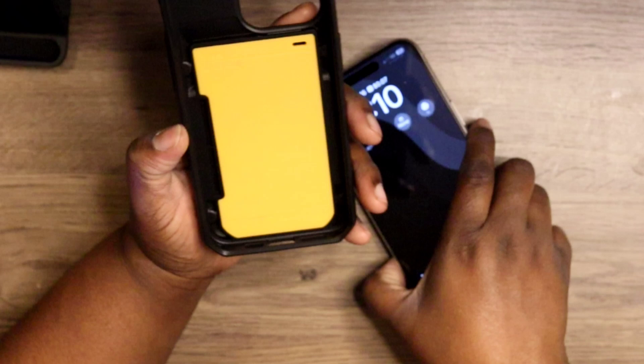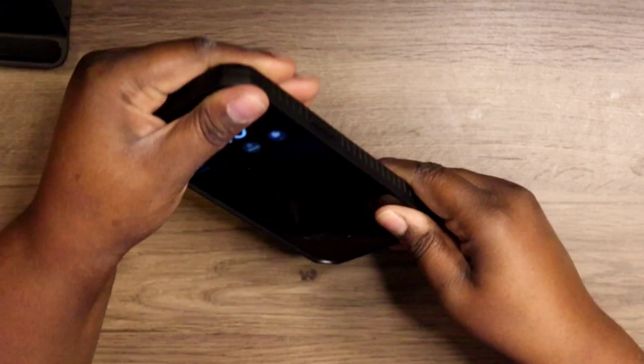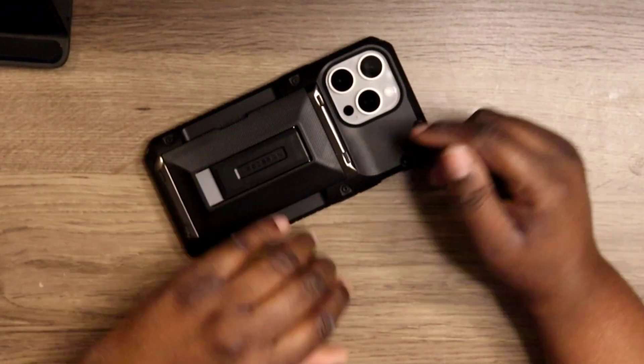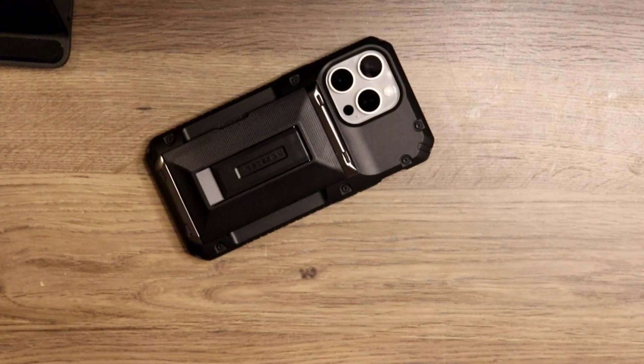I'm going to drop a card in here in a minute and show you what that looks like. First, I'm going to put my iPhone 15 Pro Max in the case and give you a walk-around so you can get a look and feel of what you're getting. You do get a nice lip, so if you drop it down on the table you would be good to go, no problems.